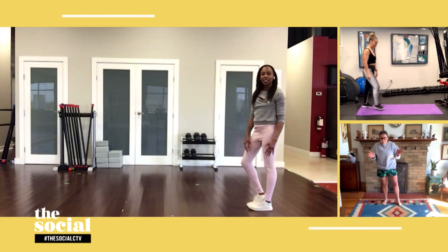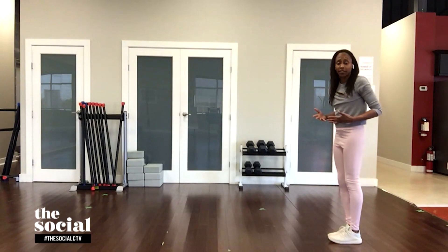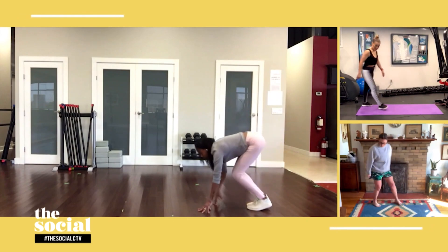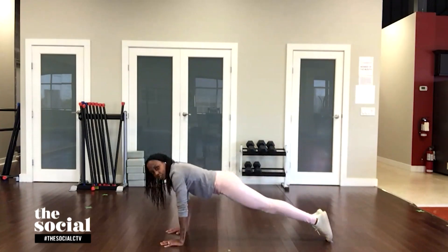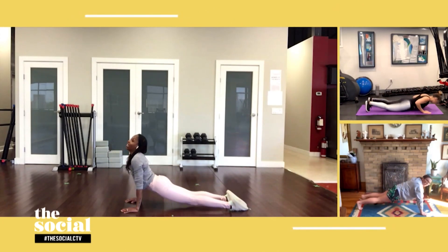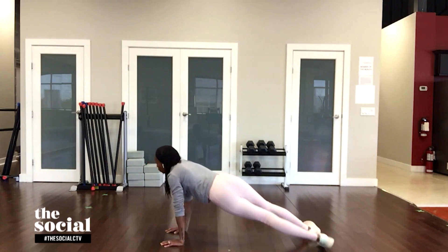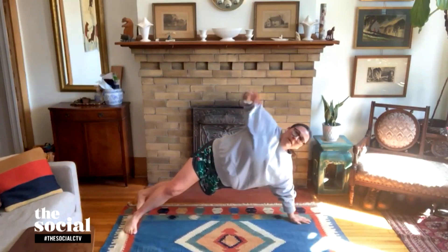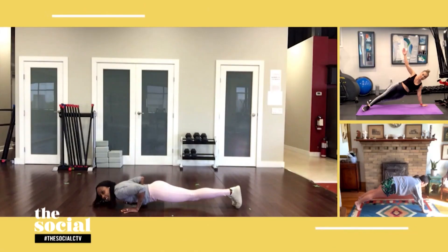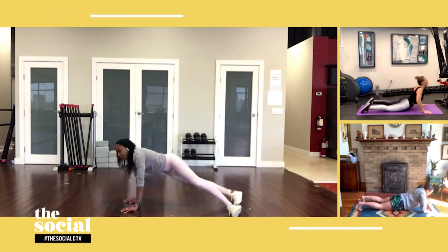We're not done with planking — this next exercise is yoga-inspired and one of my favorites. Yoga is great because it helps build both strength and flexibility at the same time. Walk forward into a plank position and hold it for a beat, come down into your chaturanga, flow into an upward dog shining your chest up to the sky, then come back into a plank and flow into a side plank, then back. Repeat: lower down chaturanga, upward dog, back into your plank, stagger your feet, and do the side plank on the other side.